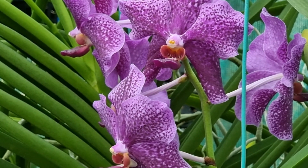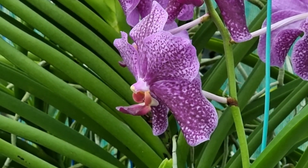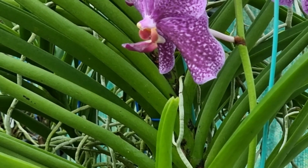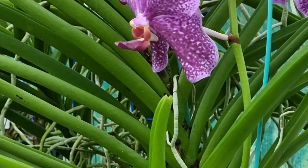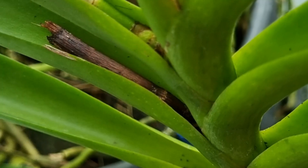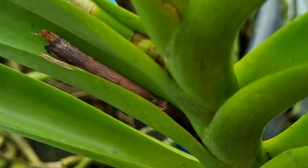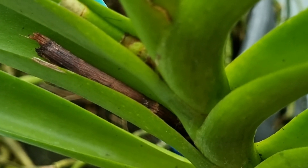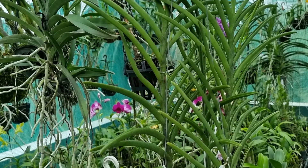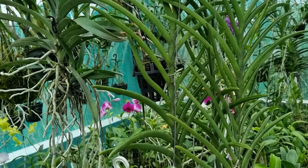These Vandas need regular application of fertilizers. Both organic and chemical fertilizers are good for these plants. They need good air movement and the plants need to be watered regularly. Drying up of the plants is required before the next application of water. These Vandas should be kept clean — the axil of the leaf should be free from dirt and one has to cut down the old flowering stock. These Vandas can be grown in any bright-lit tropical regions. It is a highly rewarding plant with magnificent blooms throughout the year.